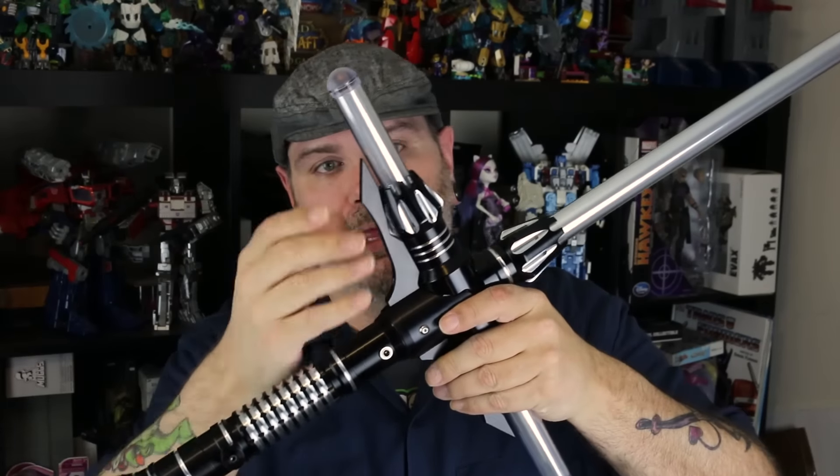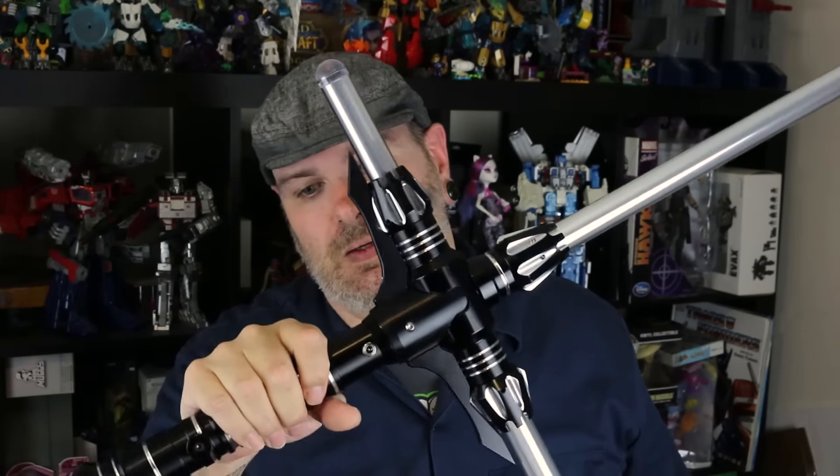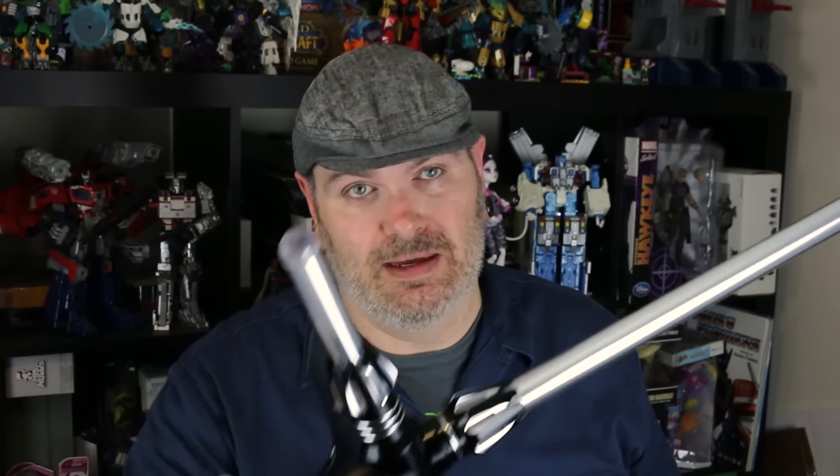The hilt and the cross guard and the various emitters — probably at least five pounds. This is metal. No one's fooling around with this.